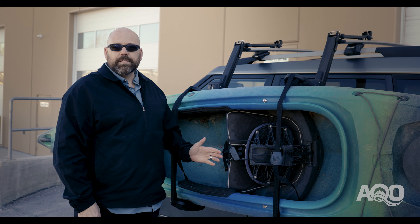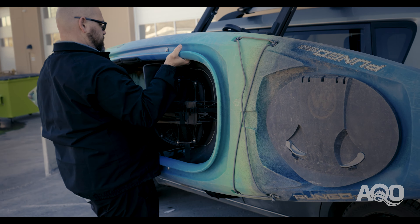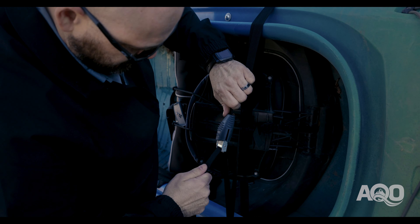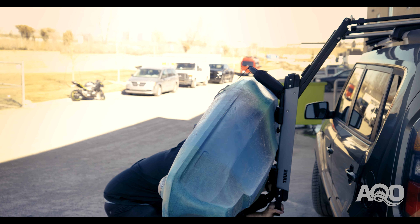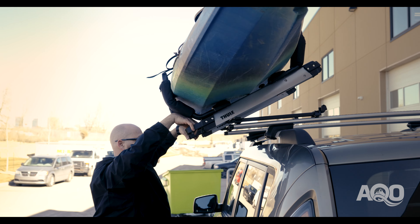The Thule Hullivator takes away the need for lifting a boat above your head, so you can do all your loading and tying down at hip level. From there, the Hullivator, using its hydraulic assist lift, will allow you to put that boat on your roof easily.